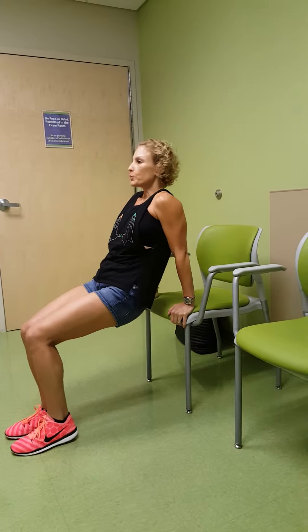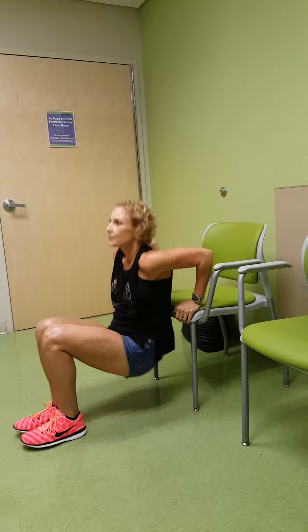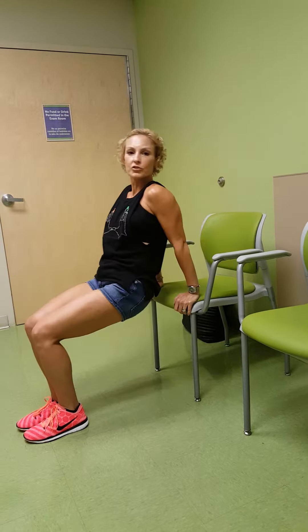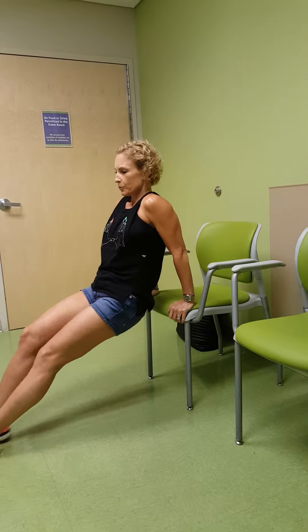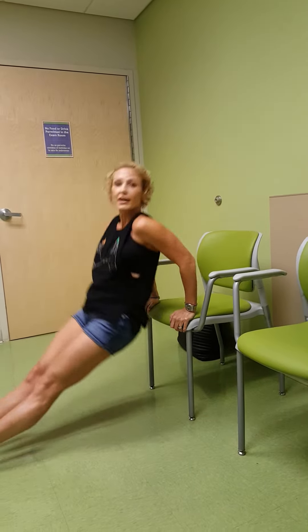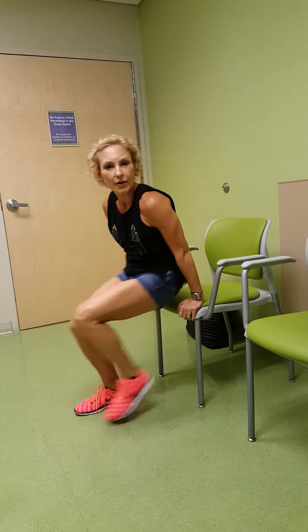We have a chair, so we can do tricep dips. Put your hands shoulder-width apart and lower down, elbows track back, engaging your tricep muscles. To add some difficulty, bring your feet out and dip down. Why not get a burn while you're waiting at the doctor?